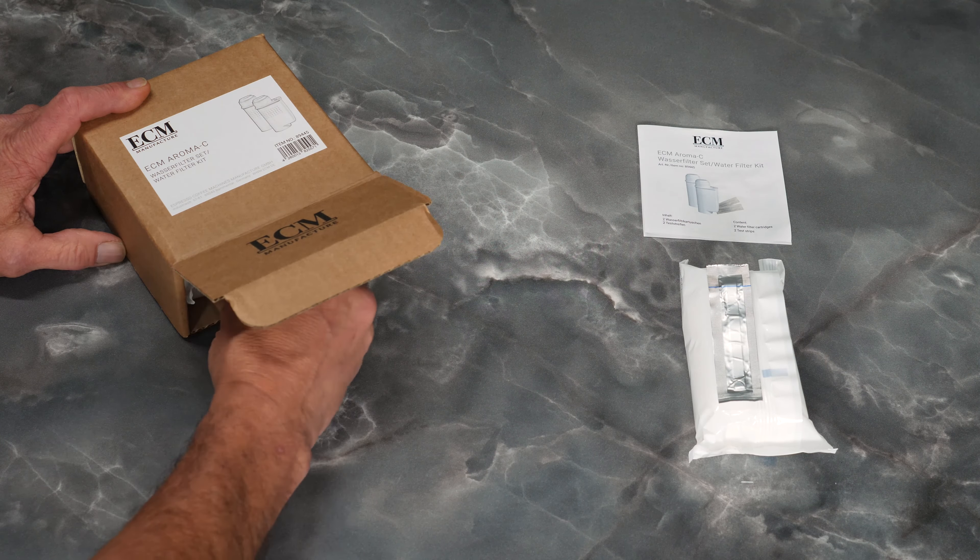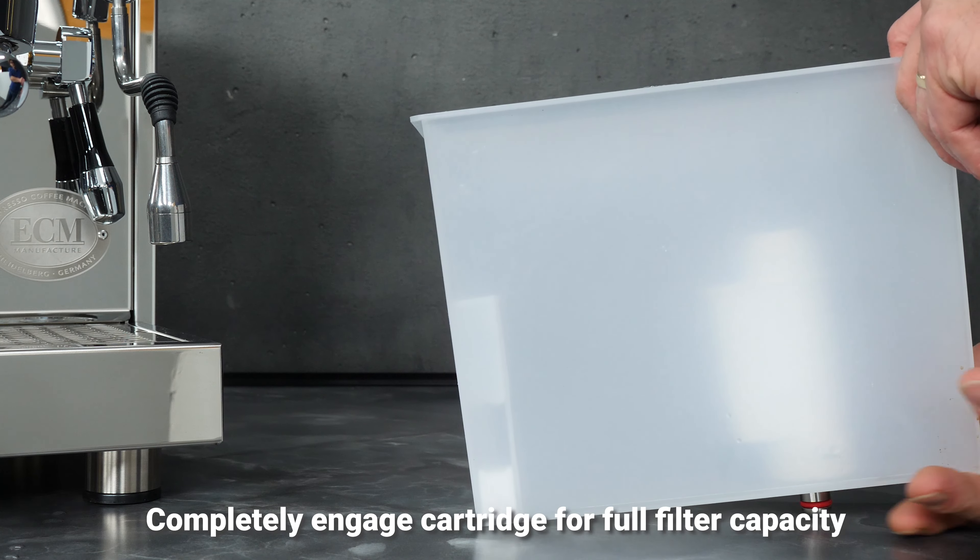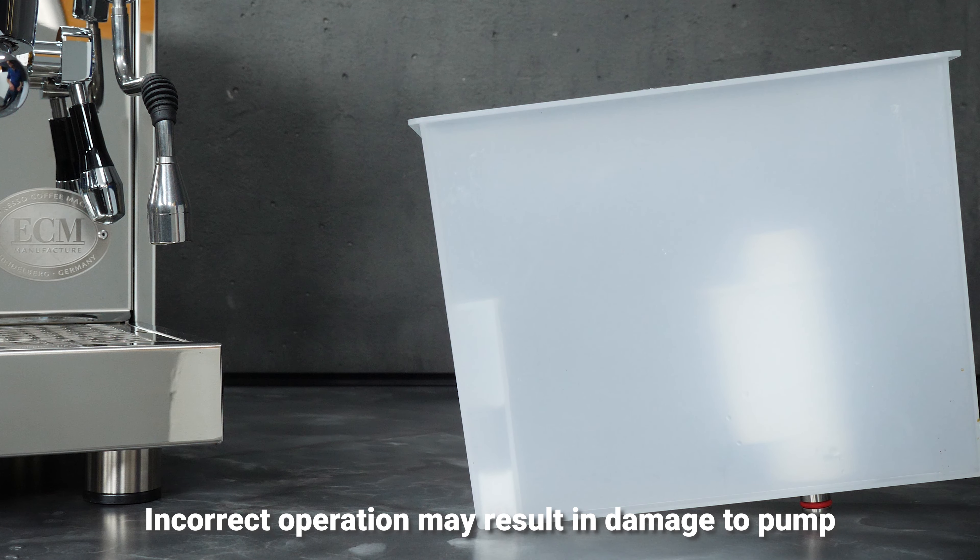Insert the water filter cartridge vertically on the cartridge seat in the water tank. Make sure the water filter cartridge audibly engages the cartridge seat. Please note, only a completely engaged cartridge provides the full filter capacity.